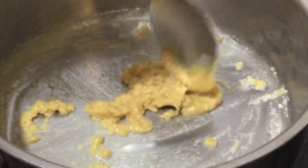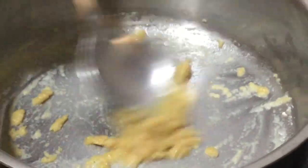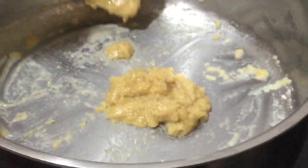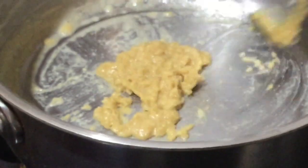So you have to let it roast, fry, and cook for two to three minutes to get it really thick and boiled properly.